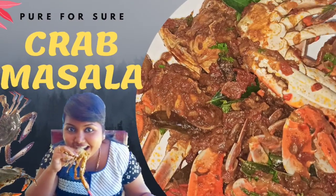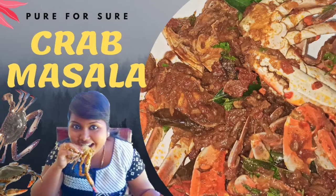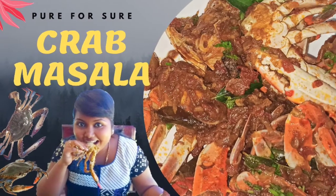Hello viewers! Welcome back to my channel, Pure Fusha. What do we see here? Crab Masala. Let's see how I'm doing this style.